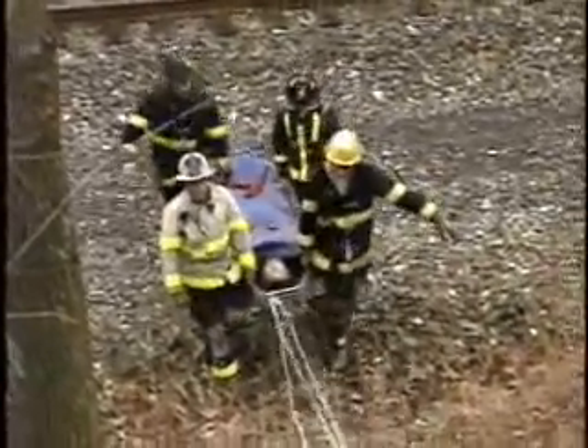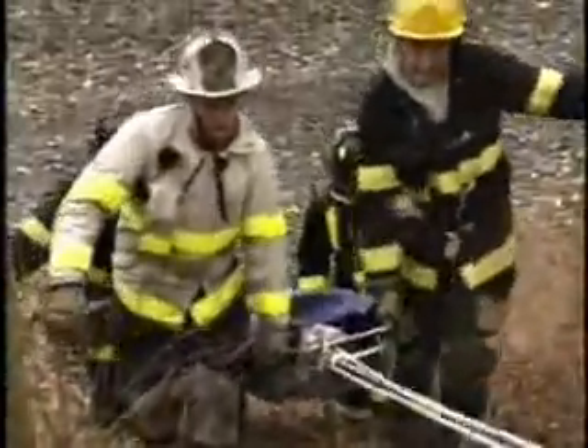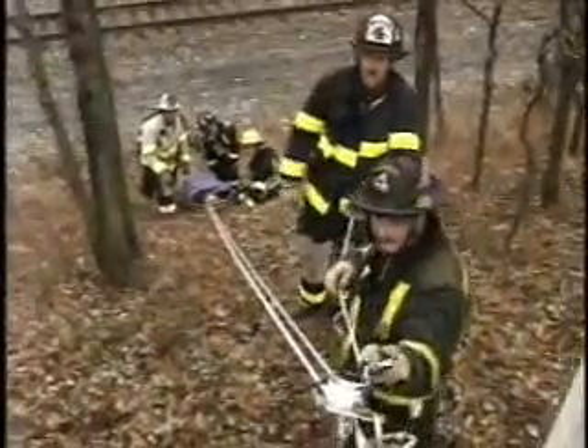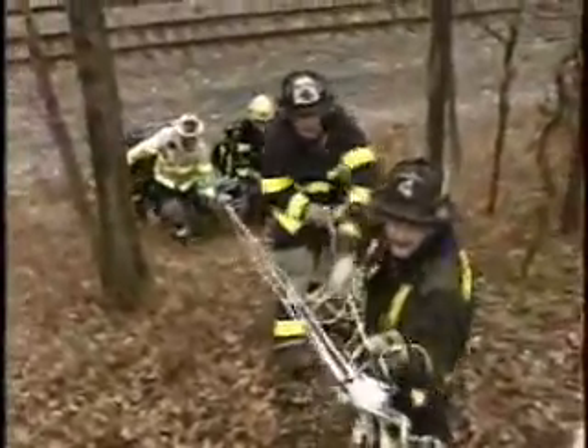Here we come up the embankment again — we shot a couple of different angles. There is the head assembly attached to the fire truck, and here is a different angle with the cameraman actually up on top of the ladder. That takes care of this segment. Thank you for listening.